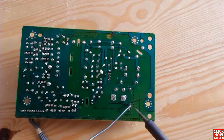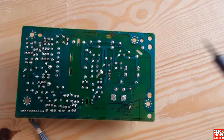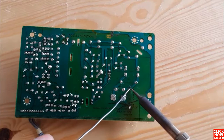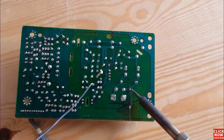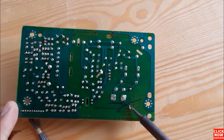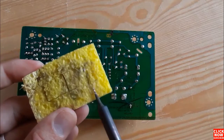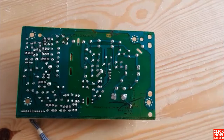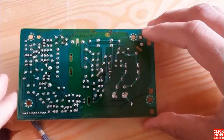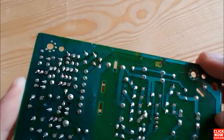We'll use the soldering iron and soldering wire and apply just a little bit of solder. Now we've soldered the fuse successfully. Then clean the soldering iron — if you don't clean it, it will not be serviceable 100%. Now let's move to the next component.